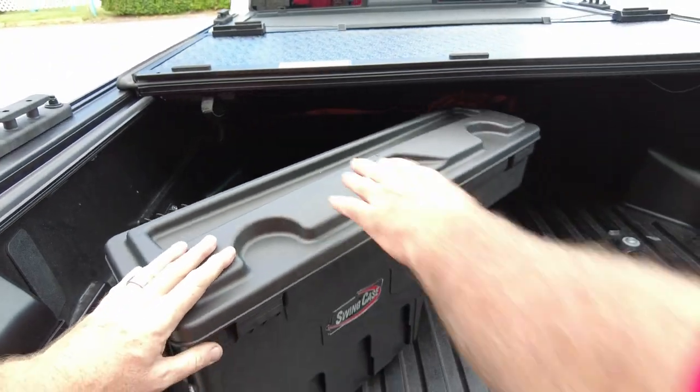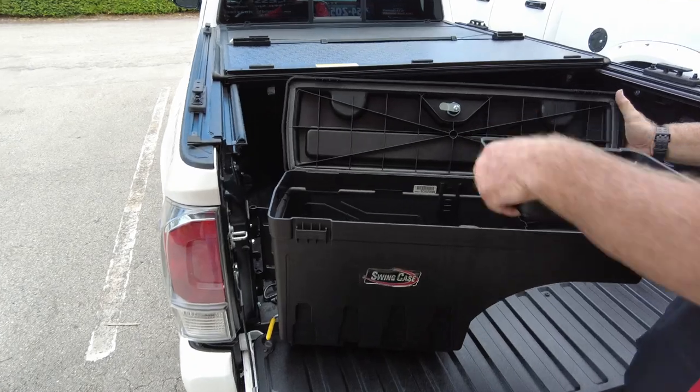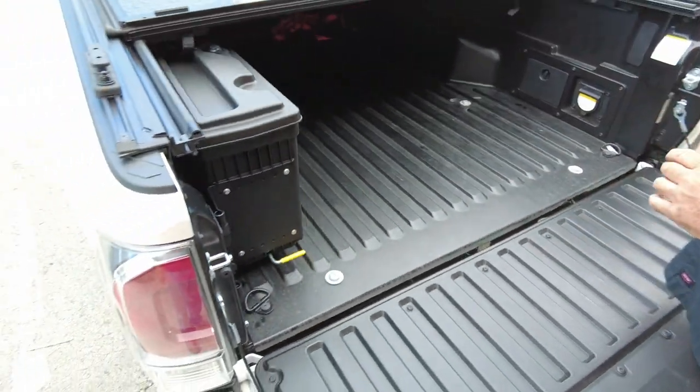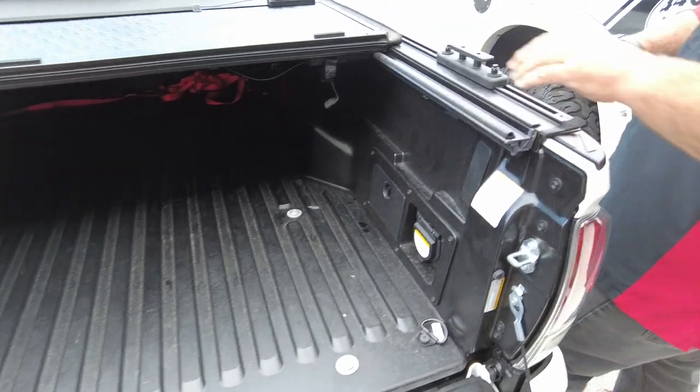This is great for storage — let's take a look. It has a lot of room inside, and it does have a seal along the top, so even if you don't have a cover you don't have to worry about water issues. It locks in there really well.